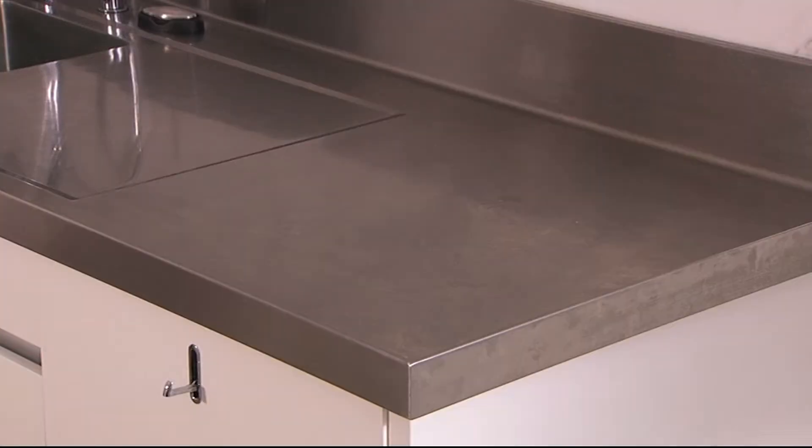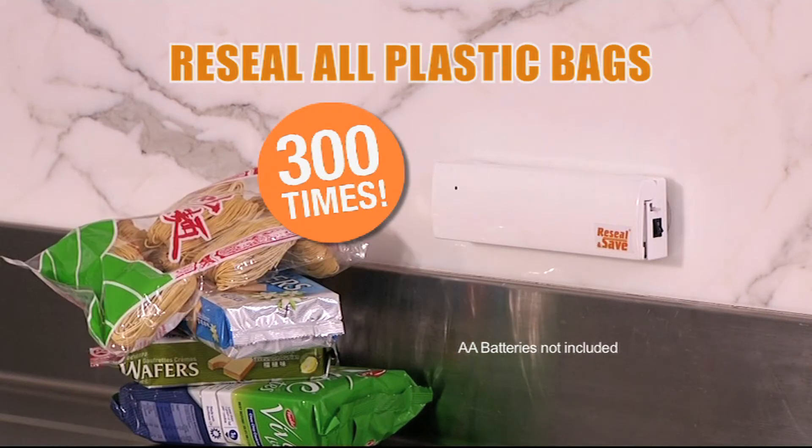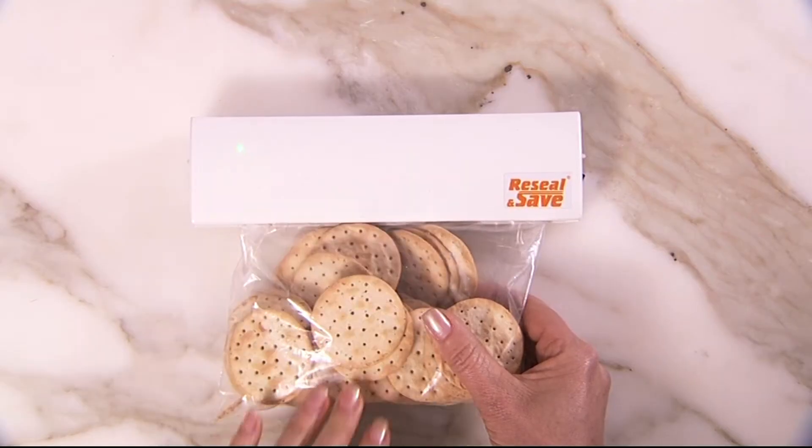Using AA batteries, you can seal up to 300 times — cereal bags, tea and coffee, liquids, syrups, berries, crackers and more.